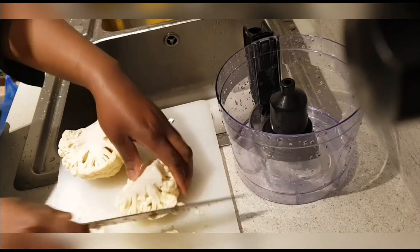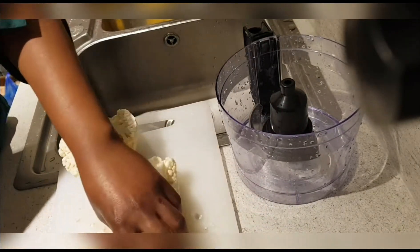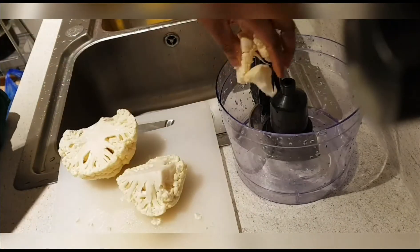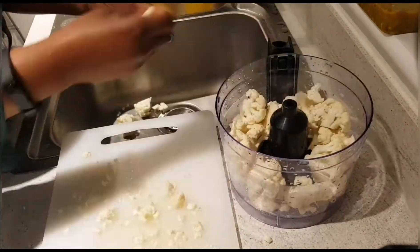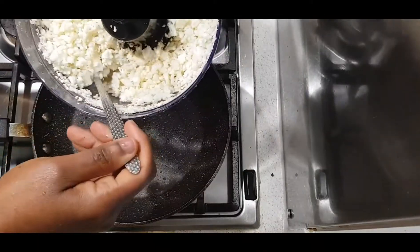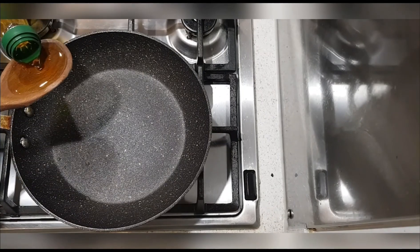Hey everyone, on this episode I'm going to show you how to make cauliflower fried rice. I've given my cauliflower a good rinse and I'm just going to chop it up and put it into the food processor. To achieve this consistency, I left the blender on for about five seconds.